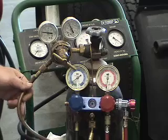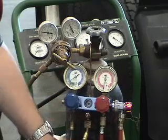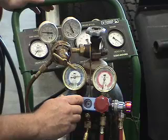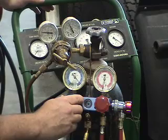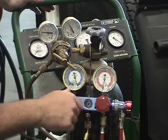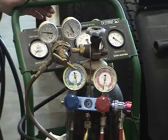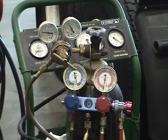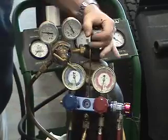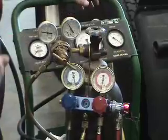We've got a manifold gauge connected to the regulator via the center line, which is yellow. We've hooked into the system using the low pressure line and are cracking that line open to allow nitrogen to fill the system to 200 psi. Now the system is full — we can verify on our high side gauge that we have 200 psi. We then isolate the air conditioning system by turning the gas off and watching the pressure gauges to make sure they don't drop.